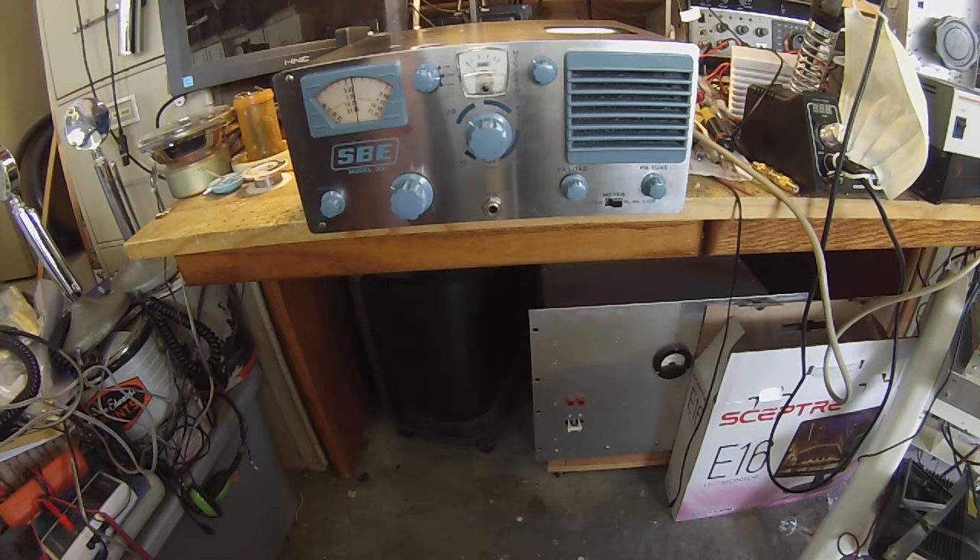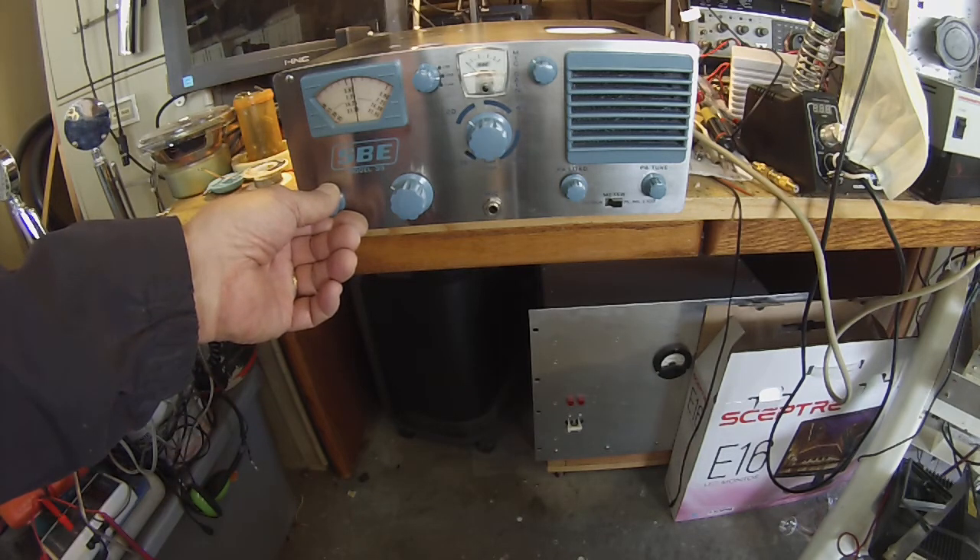This is N6QW and an SBE-33. The panel is in pretty good shape — I need to clean it up. I got some stainless steel cleaner, and I got a replacement knob, and I'll clean up the knobs and the case. I may try to put this on the vintage sideband net tomorrow night.